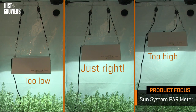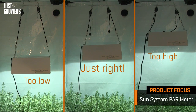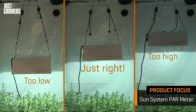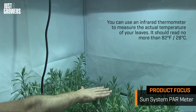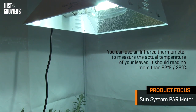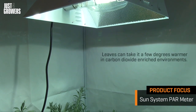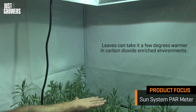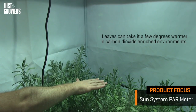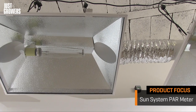Growing under grow lights is all about finding that sweet spot where the light is just far enough away so the plant doesn't become too warm, but close enough to receive the greatest amount of photons. If you don't have an infrared thermometer to measure the temperature of the leaf surface, a budget workaround is to hold the back of your hand level with the plant canopy right underneath the light. If the light's not too close, you should be able to leave it there for about a minute without your skin feeling like it's warming up.